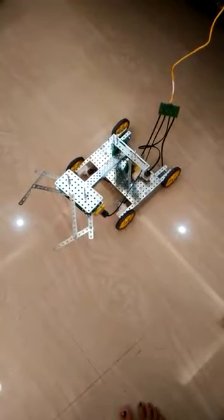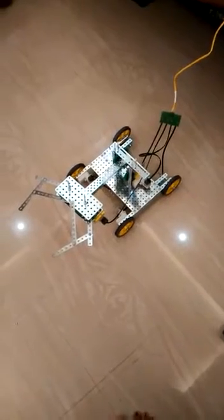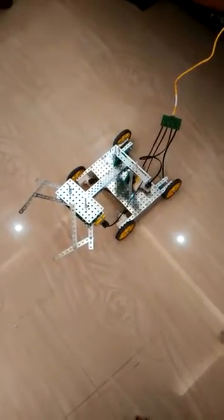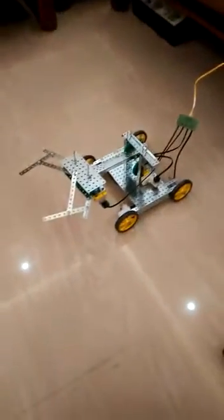Good morning. Today we are going to see the robotic arm functioning. To make this work, we have four motors and they are going to work together in a synchronized fashion, and we are able to get this rover.